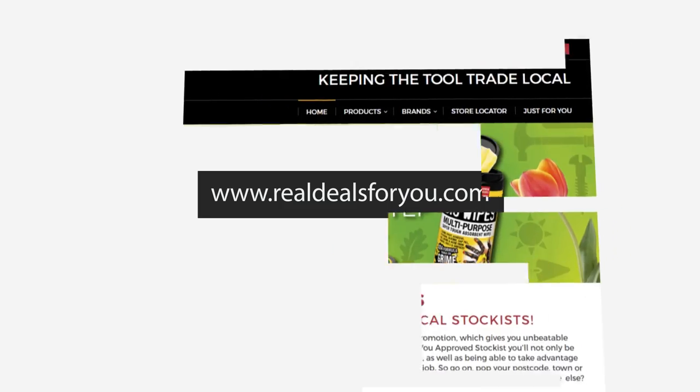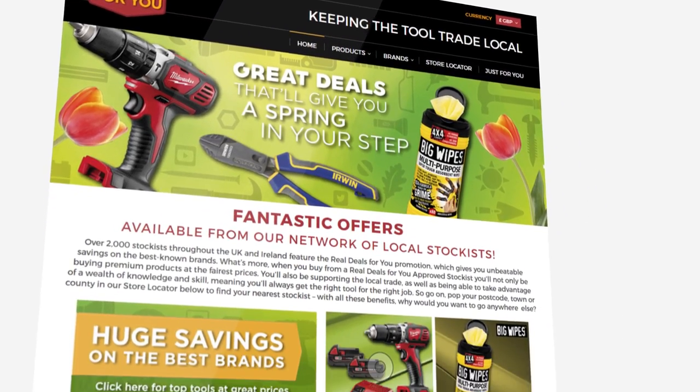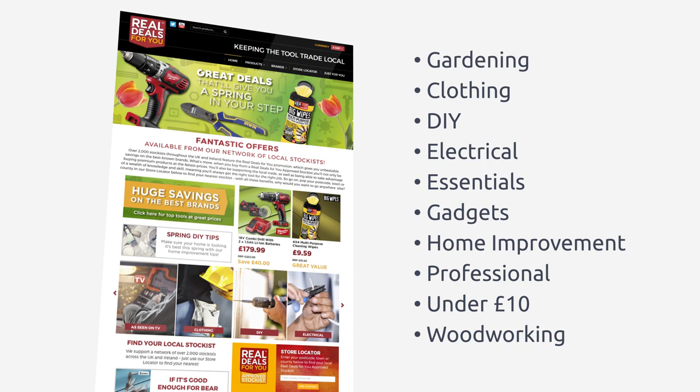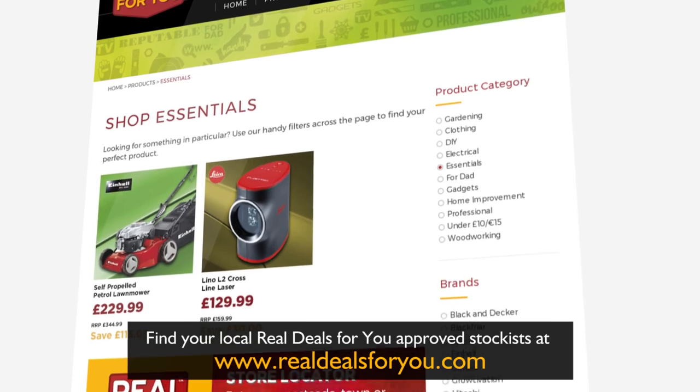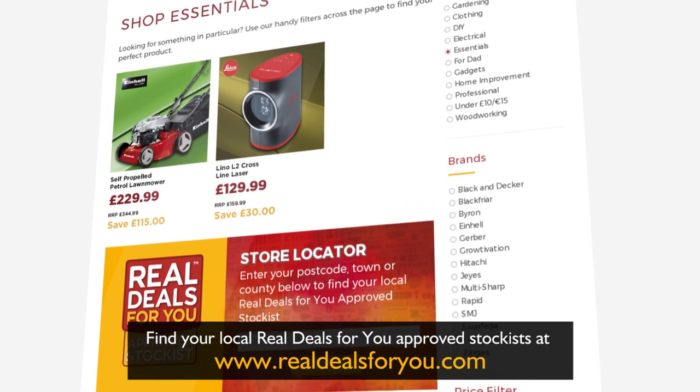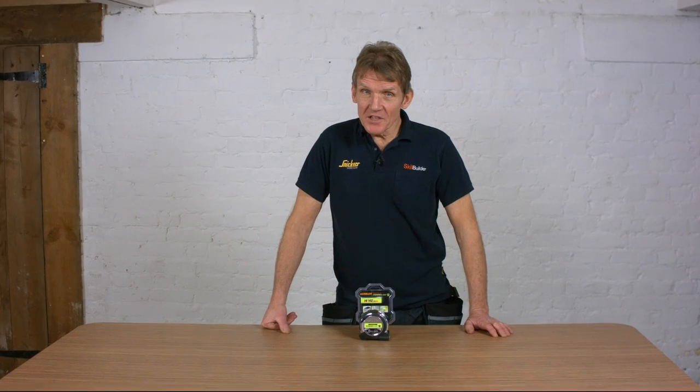Hello, I'm Roger Bisbee from Skill Builder, and in this series of videos we're going to be looking at products brought to you by Real Deals For You. They've sponsored this series of videos but have asked Skill Builder to give some honest feedback and evaluation on those products. If you like what you see, follow the link on the screen to find an approved local stockist.